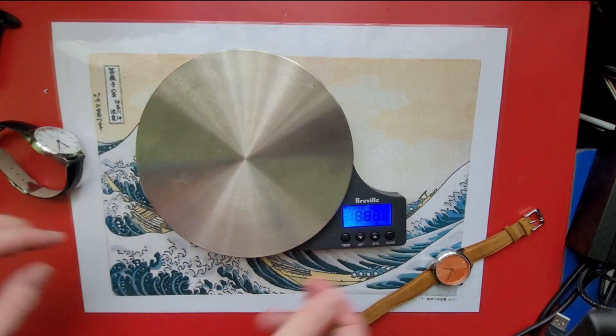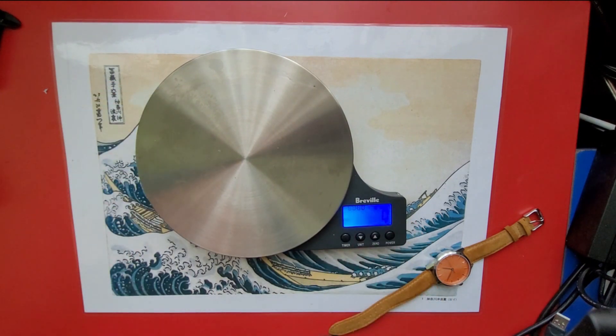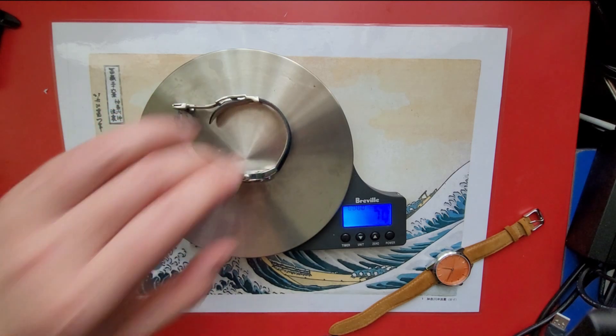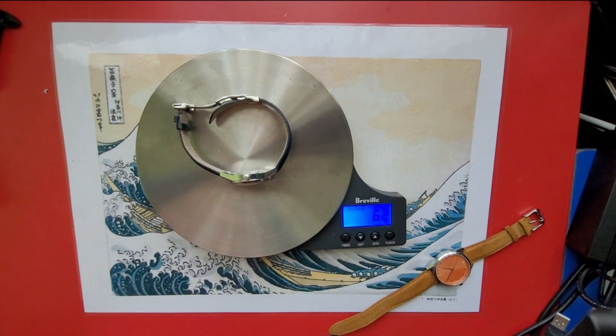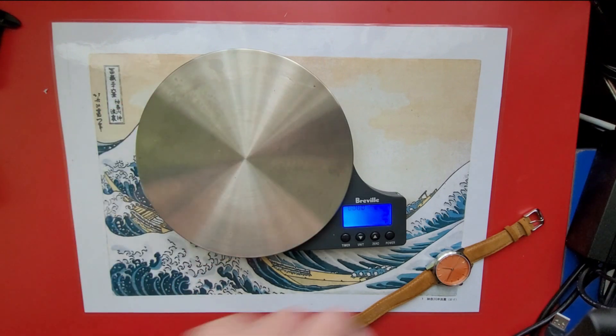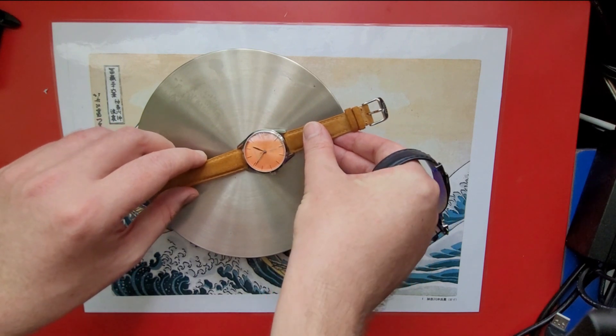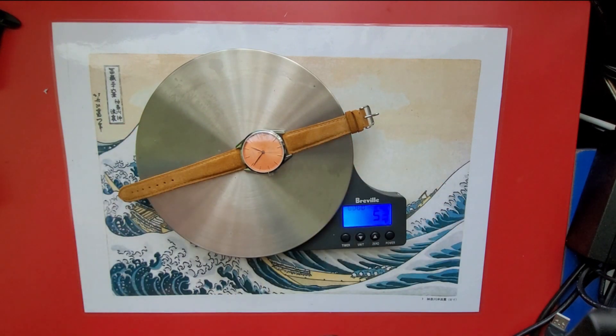It is a dress watch so I'm not expecting it to weigh too much — obviously less than the diver's watches that I'm used to. So 62 grams — nice and light. It was very comfortable when I was wearing it, and this one might be a little less because the clasp is not on. 54 grams.